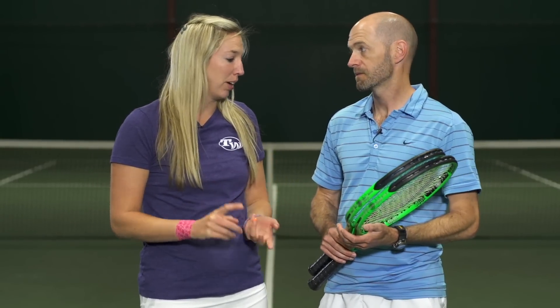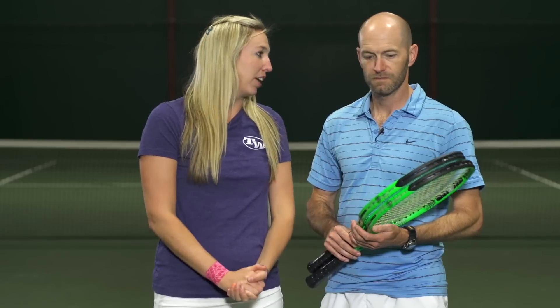Chris and I took this string out for a couple-week playtests. We tested both the blue and the natural colorways. Chris, what were your thoughts on this string?